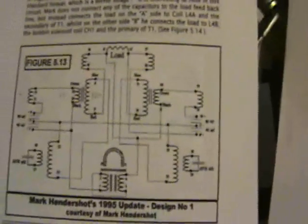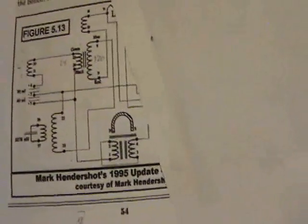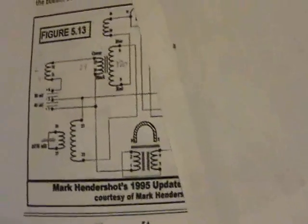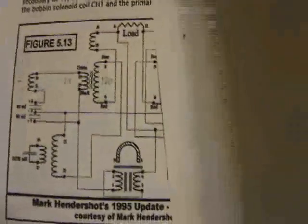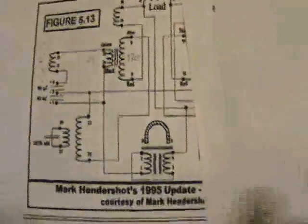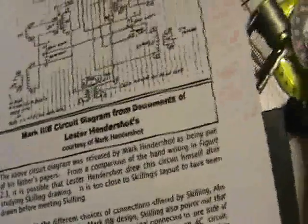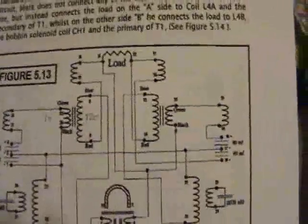More undershot experiments. I'm experimenting with this circuit, actually just half of it, and the load I'm wiring in series with the coil. This is Figure 513 from Chapter 5 of Barry Hilton's book.